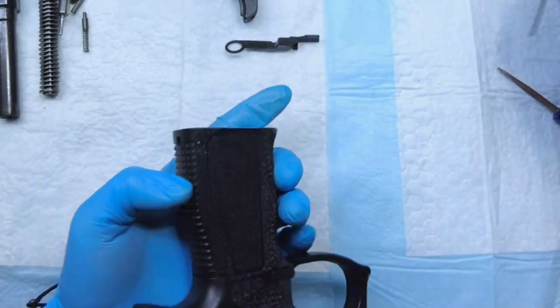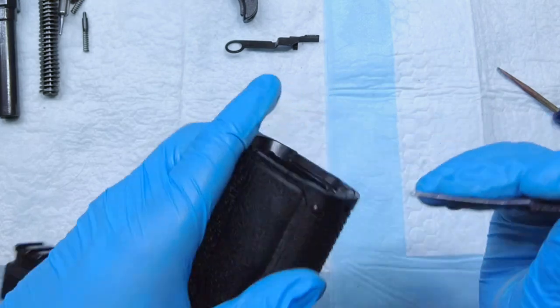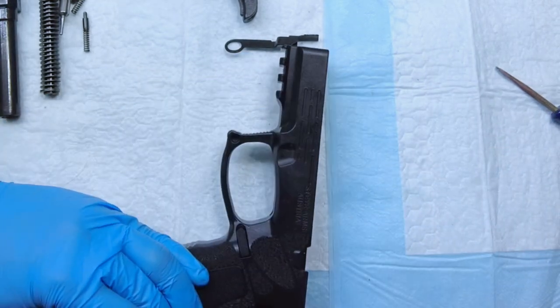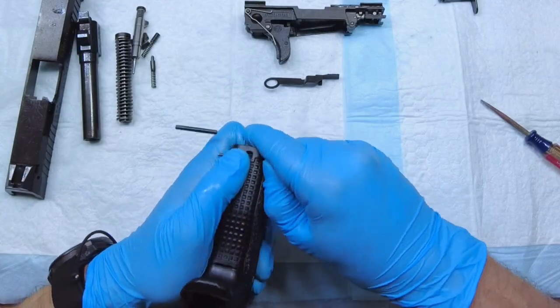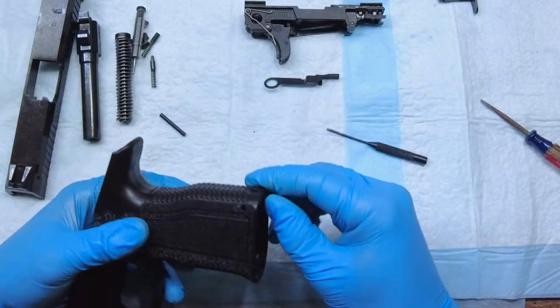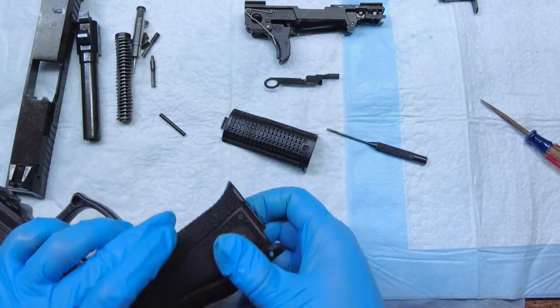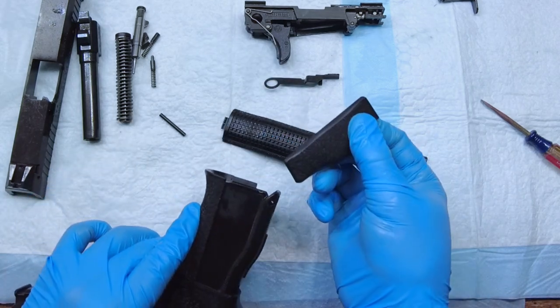If you want to remove your grip panels, it's quite simple. You see this little pin here — you just need to take a punch and punch that out, push it all the way through, and you'll be able to remove your back strap and side plate by simply pushing down and sliding it out.